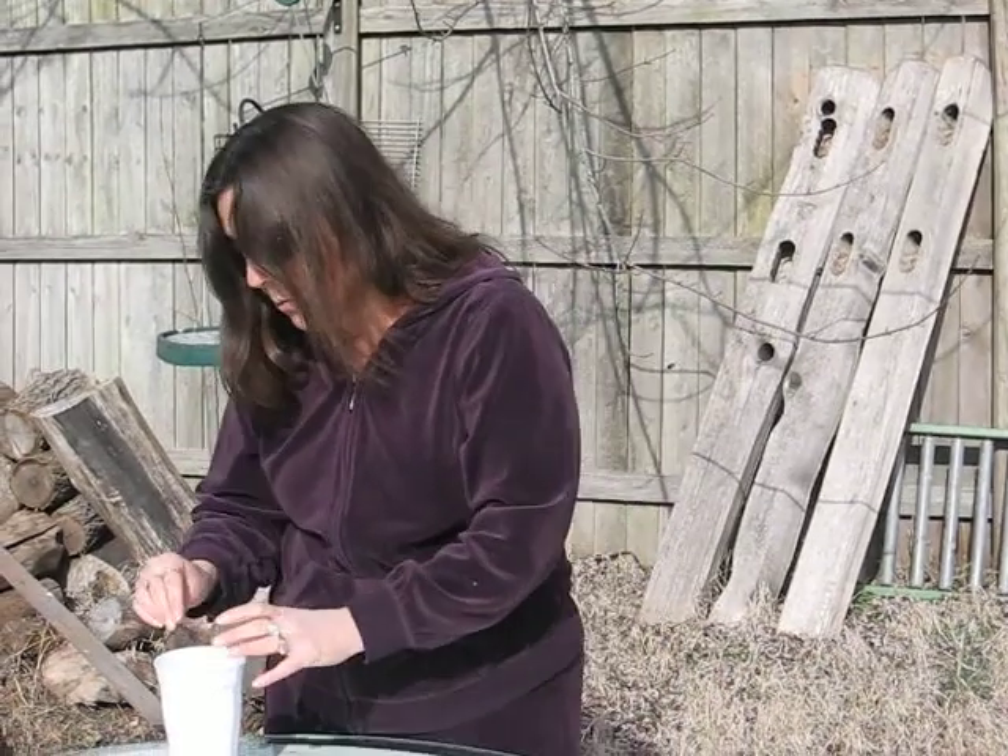So the seeds that I've treated, I will drop in this water, I will leave them in here for 24 hours, and then I will plant them as usual.